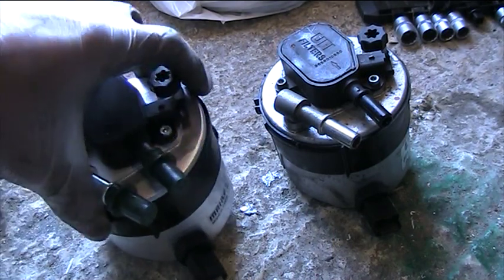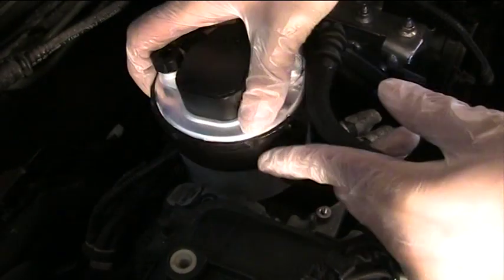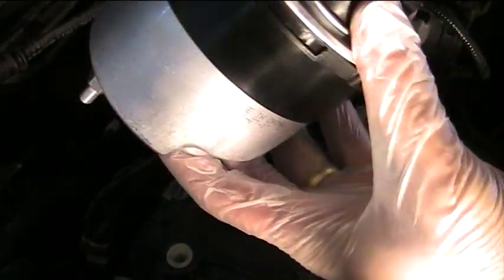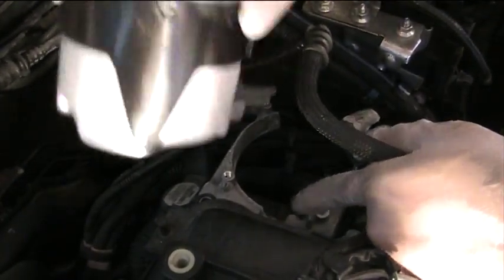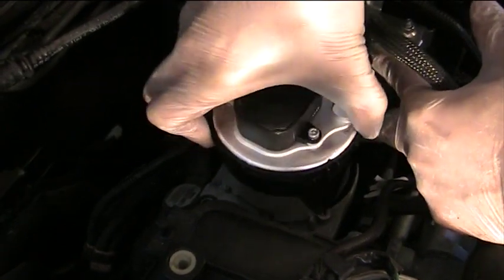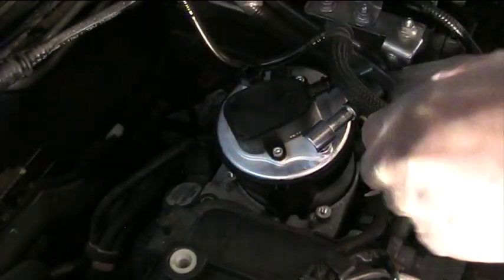I'm going to do the reverse of what I've done and put this new filter in. Get the fuel filter and place it in — there's a notch here that fits into the notch on the casing, so you can't really place it any other way. There's a bit of a tight squeeze to get everything in.